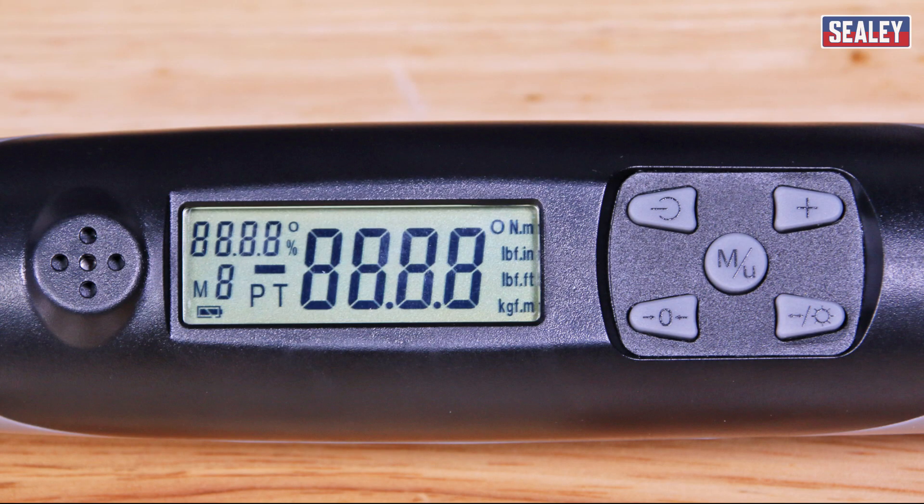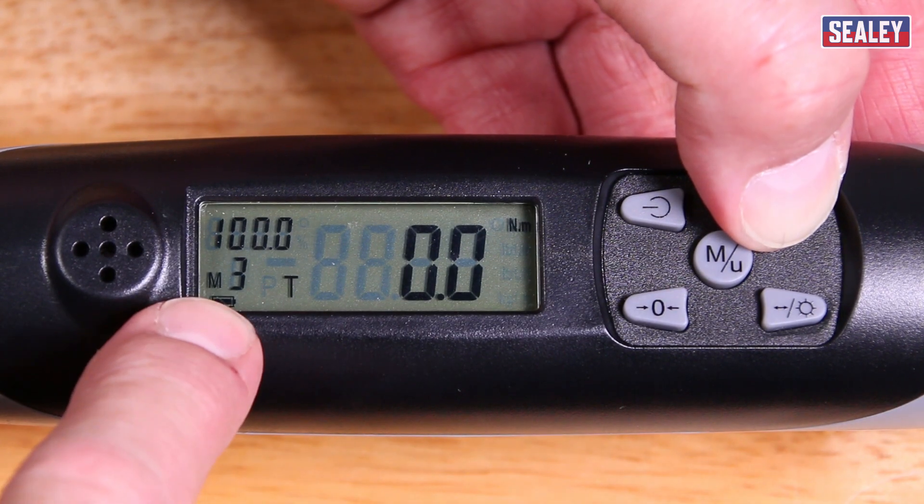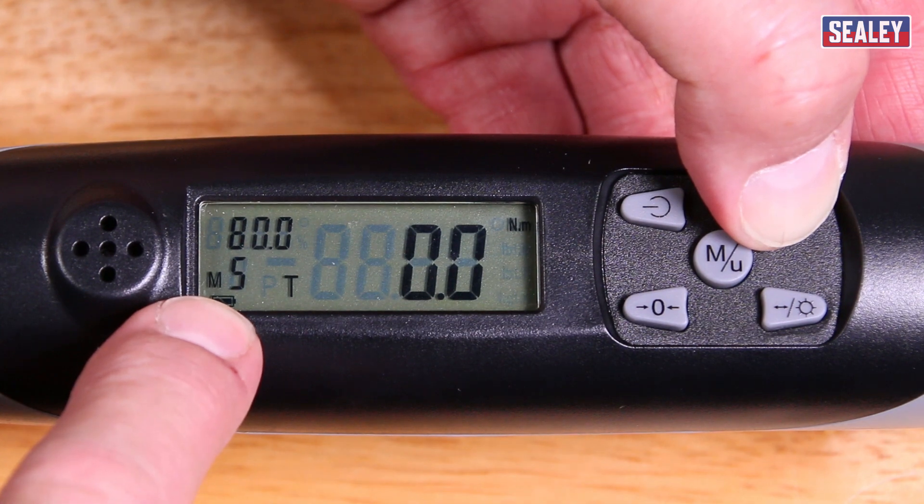The first figure is the target torque, which is the figure that you need to achieve. The next is the real-time torque, so this is the figure that is actually being measured as you tighten. This next one is the torque unit, so whether it's Newton meters or pounds per square inch. This one is the memory storage number. There are five preset memories for both torque and also for angle.